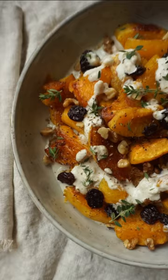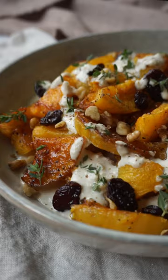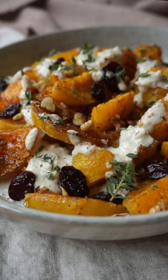Pile the squash on top and sprinkle with dried cherries and toasted walnuts or almonds. The result is a gluten-free and vegan side dish that pairs perfectly with your holiday favorites, which is great because...